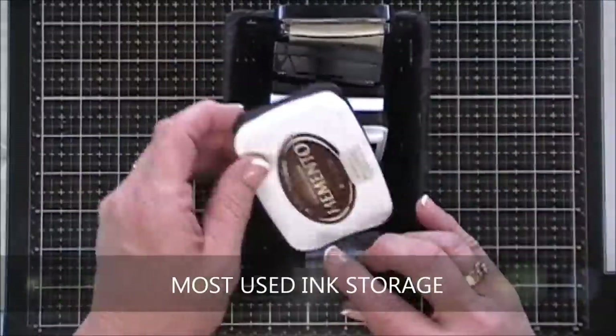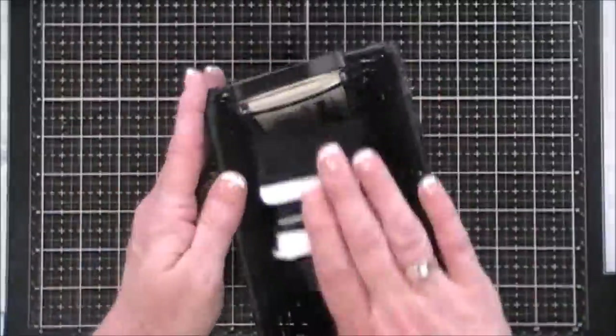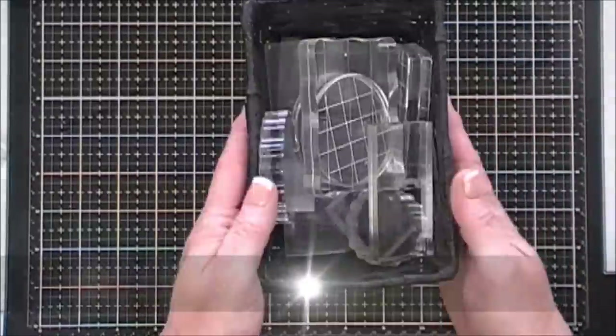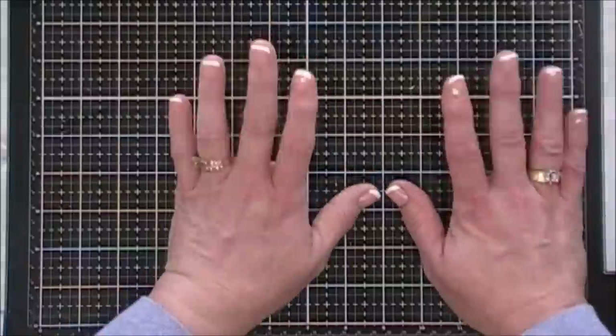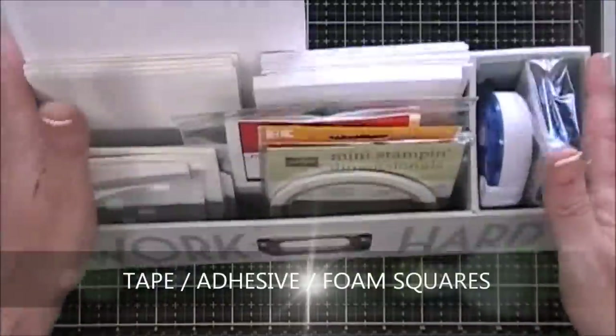On my three-tier craft caddy next to my desk, I store my most-used inks in a little basket — five or six of them that I use the most for tutorials. I have the same size basket for my acrylic blocks in various sizes, so I can just pull the one I need. There's another basket for larger acrylic blocks I use less often, and I also keep my Distress Sprayers on that cart.